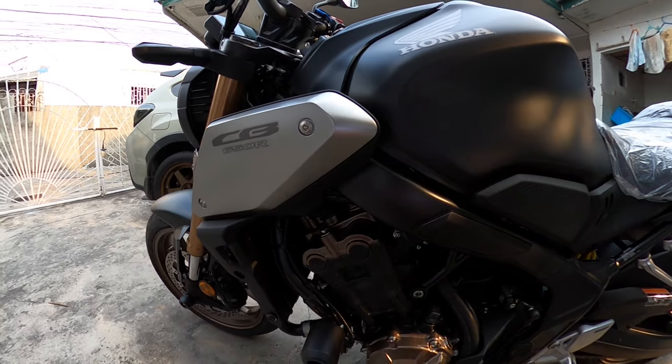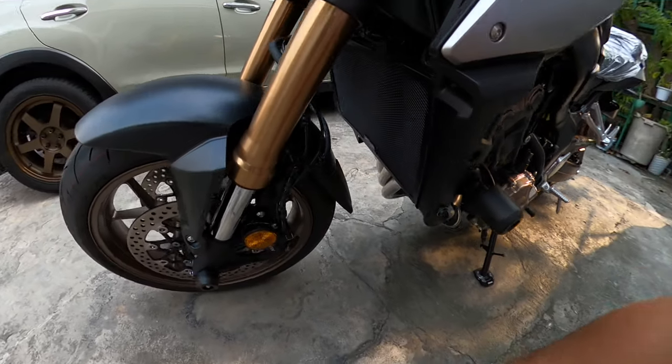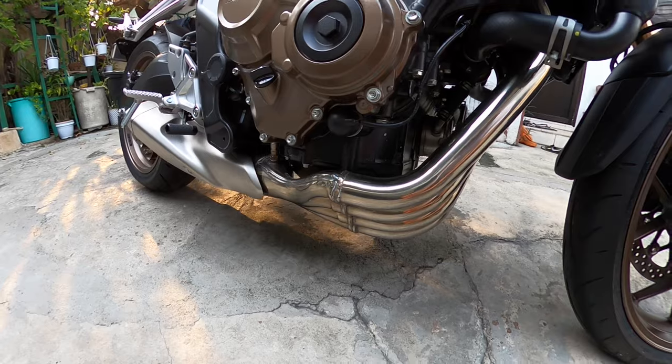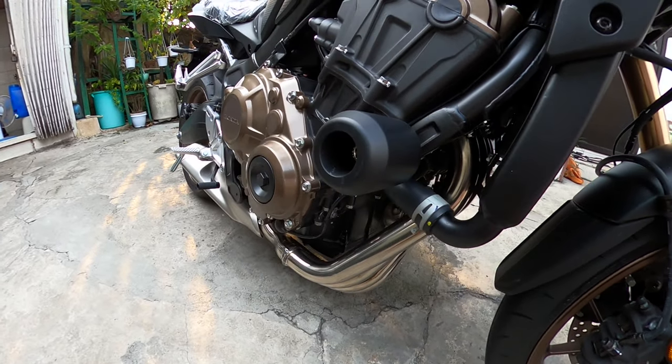So yung basic feature nitong CB650R — inline 4 na siya. As you can see here, look at the pipes — inline 4. 649cc.